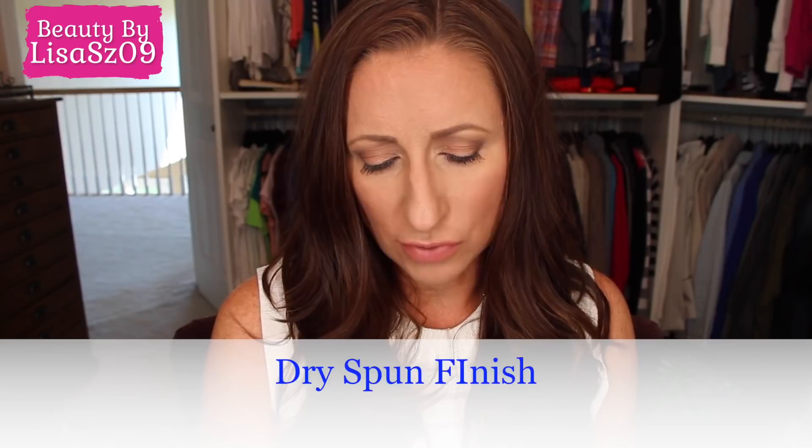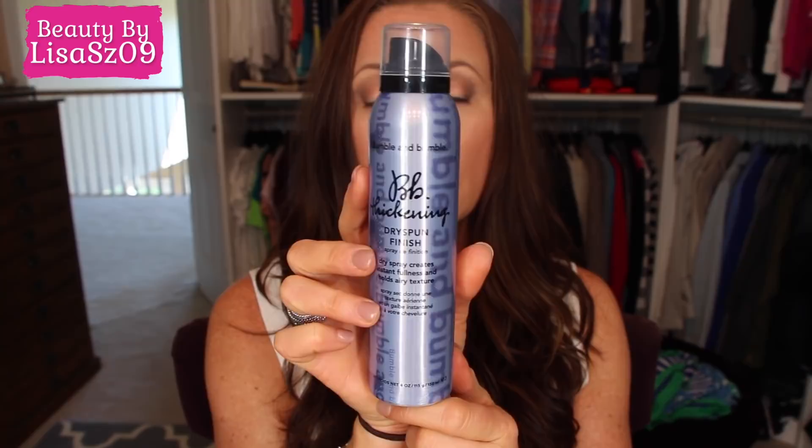The last product I use is the Bumble and Bumble Dry Spun Finish — a dry spray that creates instant fullness and holds airy texture. It's kind of a combination between a dry shampoo and a volumizer. I don't usually use it on the first day, more on the second day or when I want extra volume. You work it into your hair and smooth it out — it gives volume and a little hold without being as drying as hairspray.